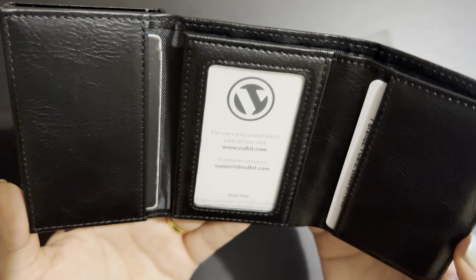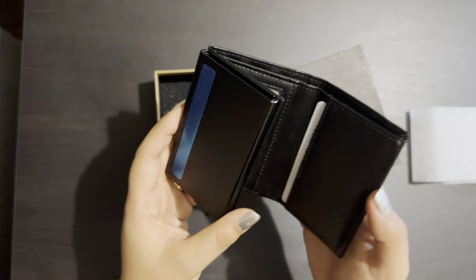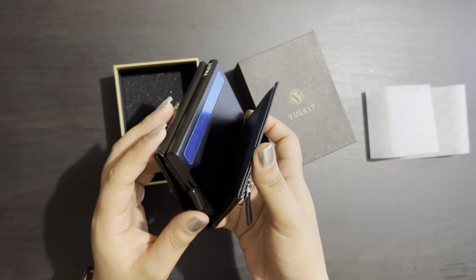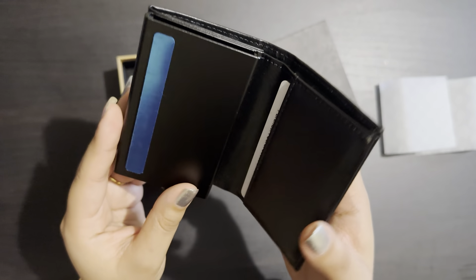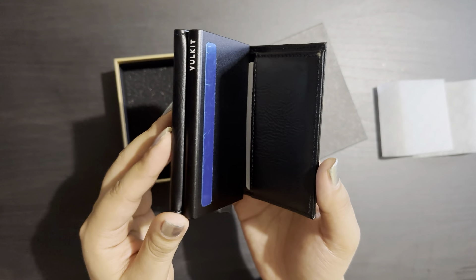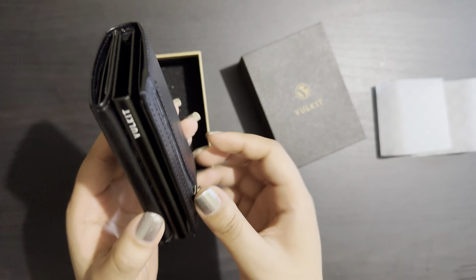I love this wallet for two special functions. First, you can keep the cards up here and when you slide the button, you can get the cards very easily. The second function is the magnetic closure — it is very easy to close the wallet with the help of the magnet.